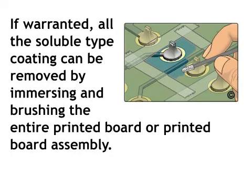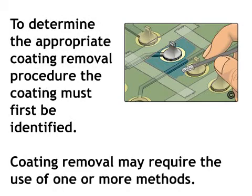If warranted, all the soluble type coating can be removed by immersing and brushing the entire printed board or printed board assembly. To determine the appropriate coating removal procedure, the coating must first be identified.